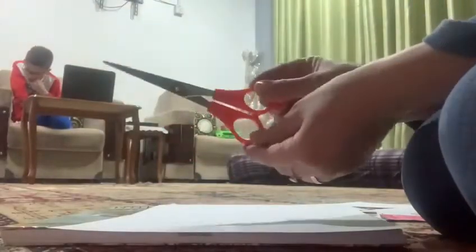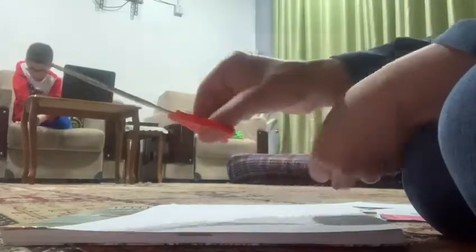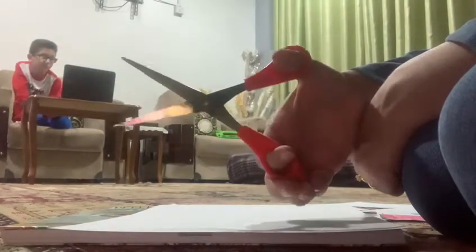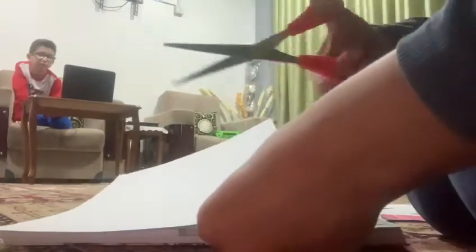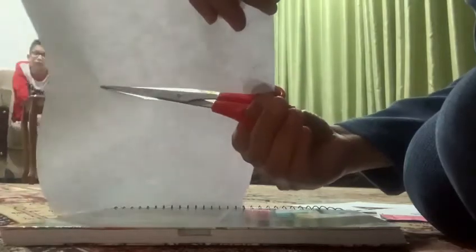So boys and girls, first I need to show you how to use the scissor. You need to put your two fingers here and your thumb in here — open and close the scissor. When you hold something to cut out, you have to keep your other fingers away when you close the scissor and move forward.